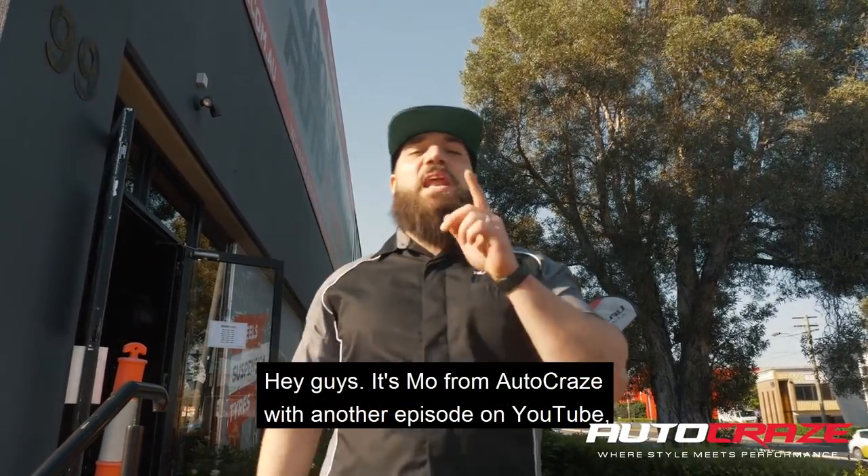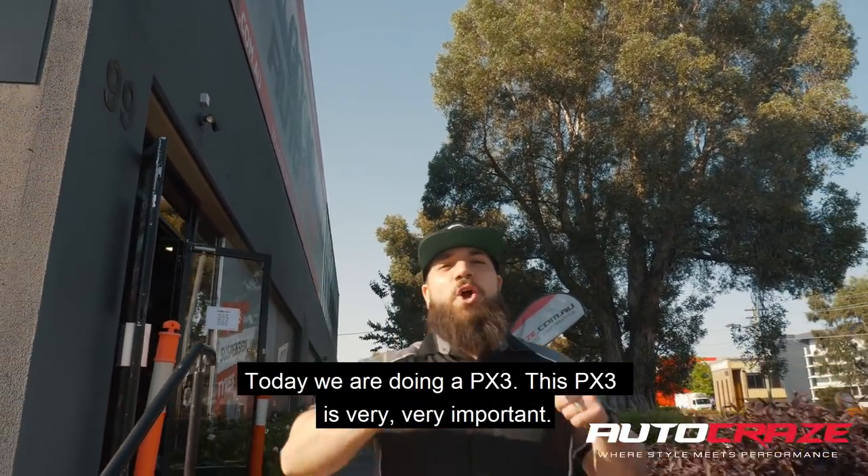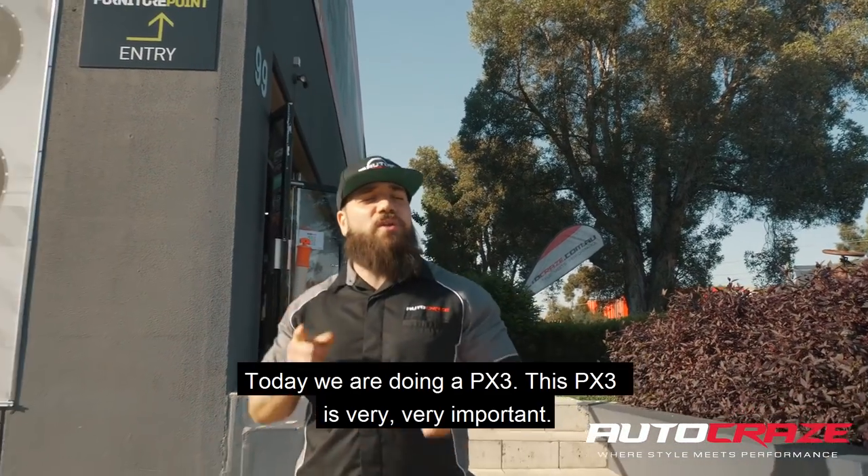Hey guys, it's Mo from Autocraze with another episode on YouTube. Today we're doing a PX3 — this PX3 is very, very important.